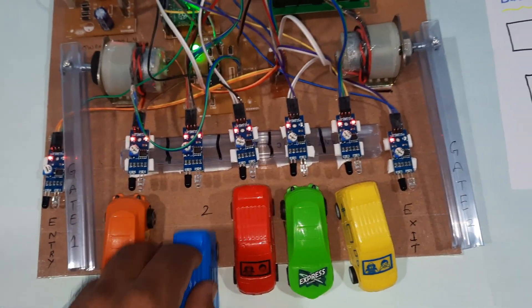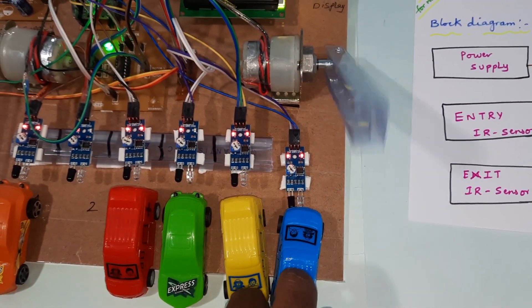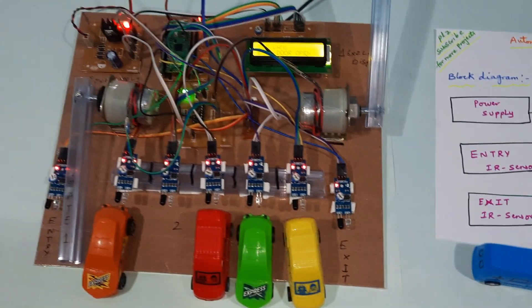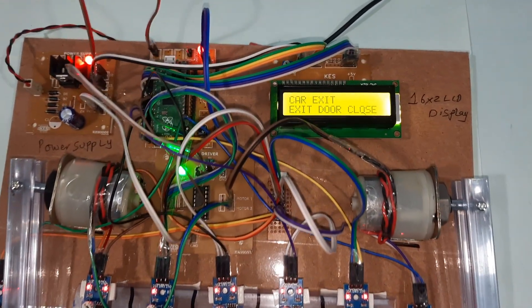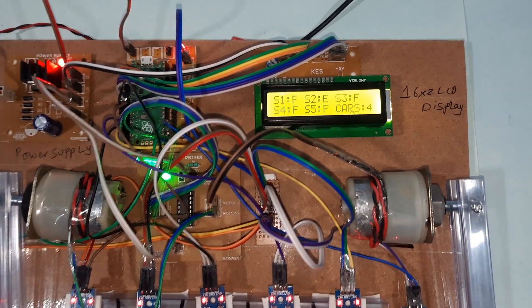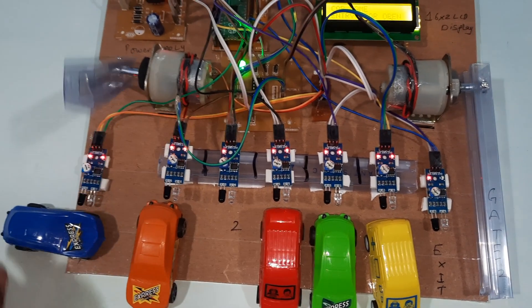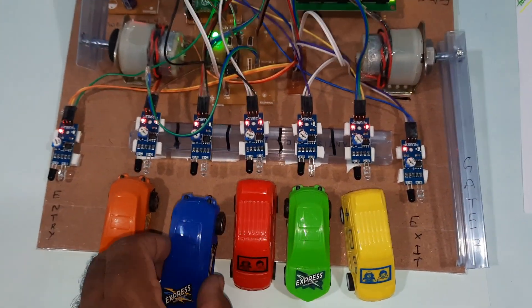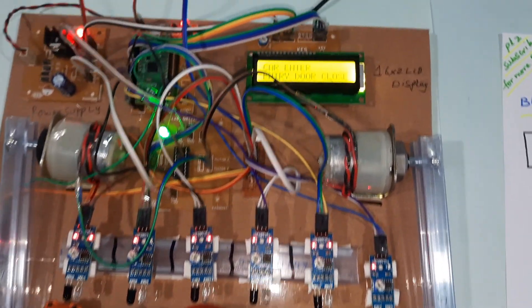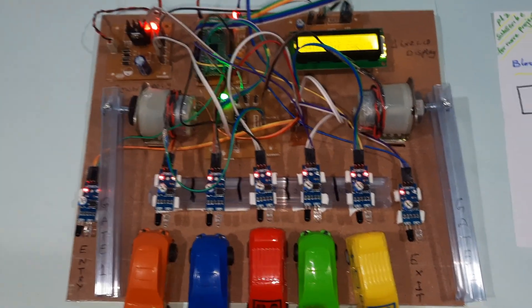Now a second car tries to enter. Sensor S1 and S2 are checked — S2 is empty, so this car will be allowed into the second slot. Once all slots are filled again, the display shows: slots are full, door closed.